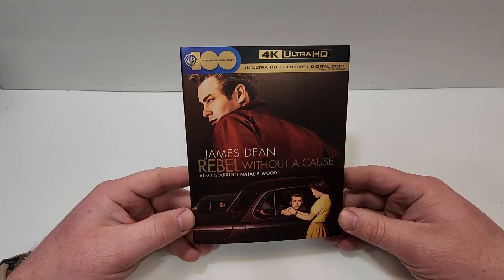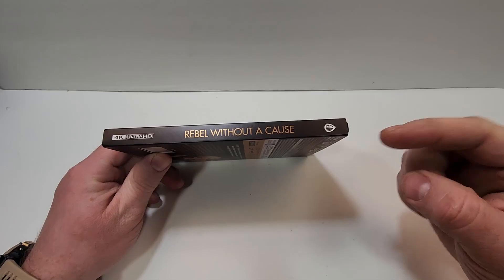Looks great. James Dean, Rebel Without a Cause, also starring Natalie Wood. Love the look of that. Here's a look at the spine. It does have the Warner Brothers logo in the bottom corner.